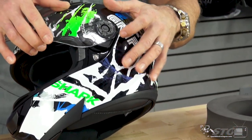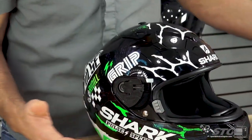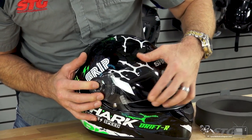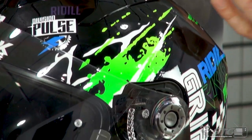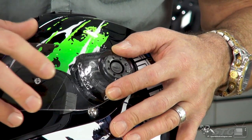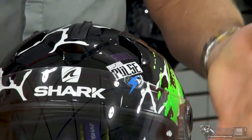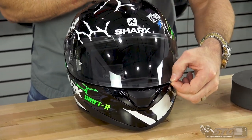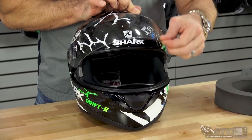Shield removal system is tool-less. Push the button here in the center and pull forward — pretty slick little system. Reinstallation is just as simple: get it lined up in the channel and push back. The only thing I want to point out is when reinstalling, with a lot of other helmet shields you reinstall them in the upward-most position, but with this one it seemed to work best to reinstall it right about midway to make sure those teeth were engaged, and then push back. You'll hear a good positive click before you take the helmet for a ride. Even though it doesn't have an exterior lock, that bottom detent is really strong. Overall a nice shield system — one of the better ones you'll see on a helmet at this price point.